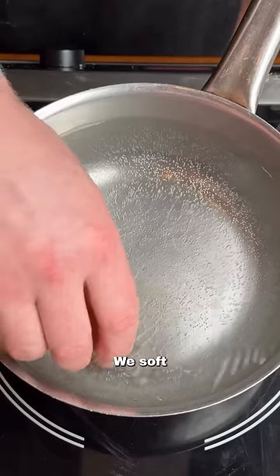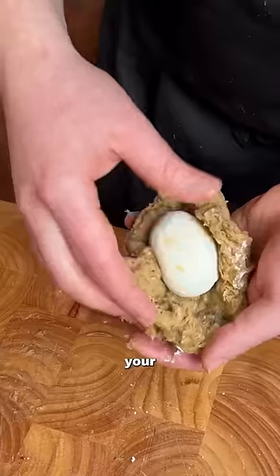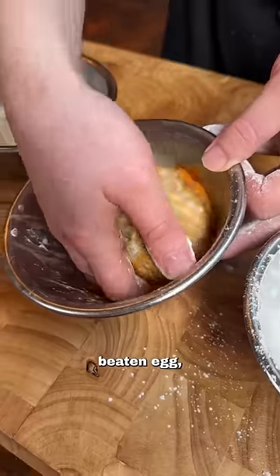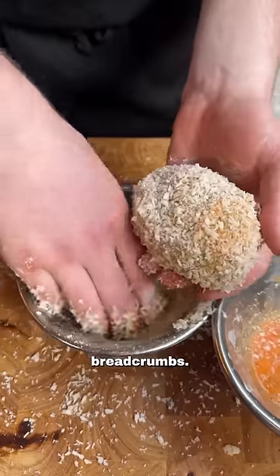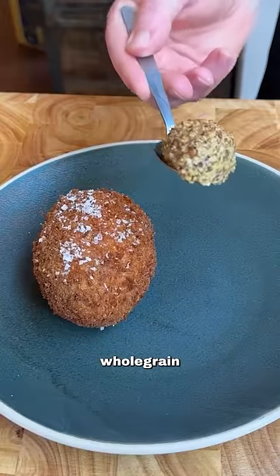I'm adding a load of fresh mustard in there. Soft-boil the eggs, carefully coat them in flour before putting them inside your cooled mix, then back into flour, beat an egg, and then into your breadcrumb mix. Fry at 170 degrees. I'm serving with some whole-grain mustard.